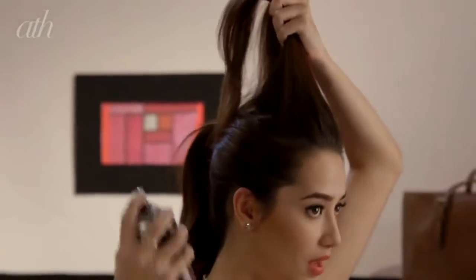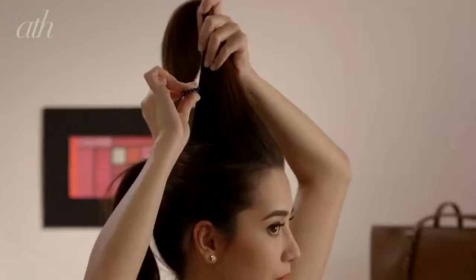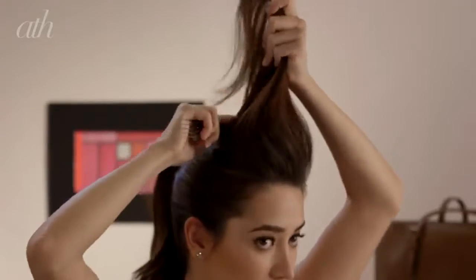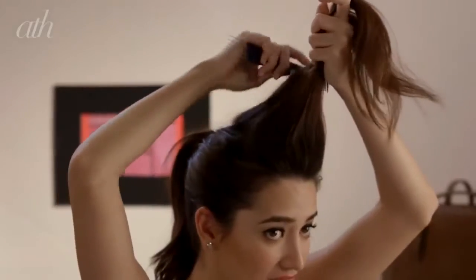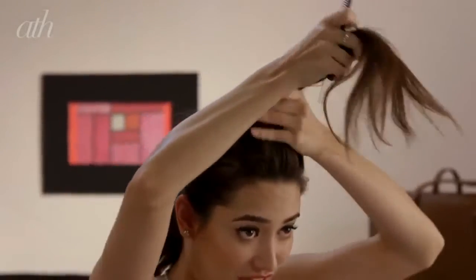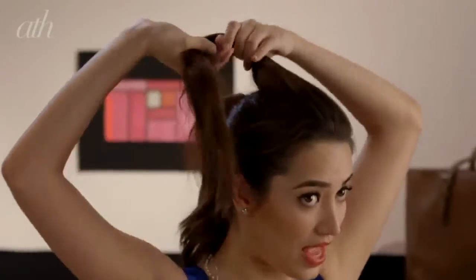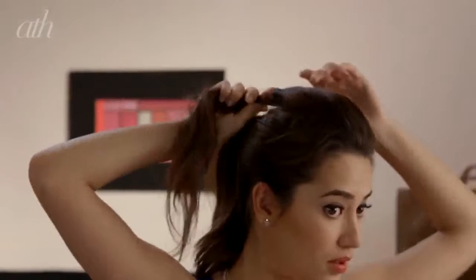Get your hairspray and then just spray a little on the top and then start to tease using your teasing comb — just bring the hair down. Since my hair is actually kind of fine, I would usually do a little bit more teasing and brushing and tugging compared to girls with thicker hair, just so I can achieve the volume I want. Then twist the hair and lift it up — see the difference?